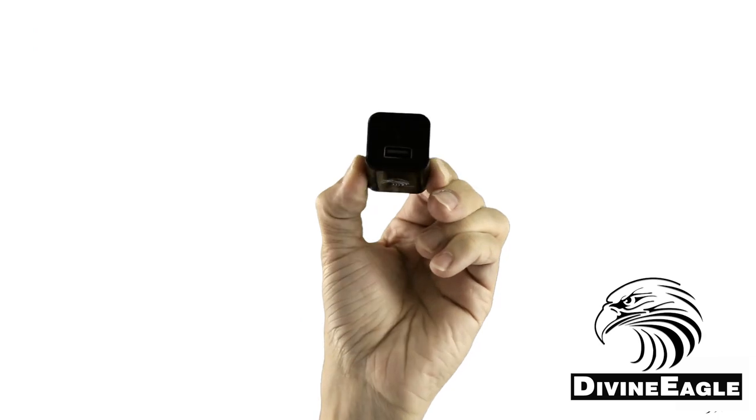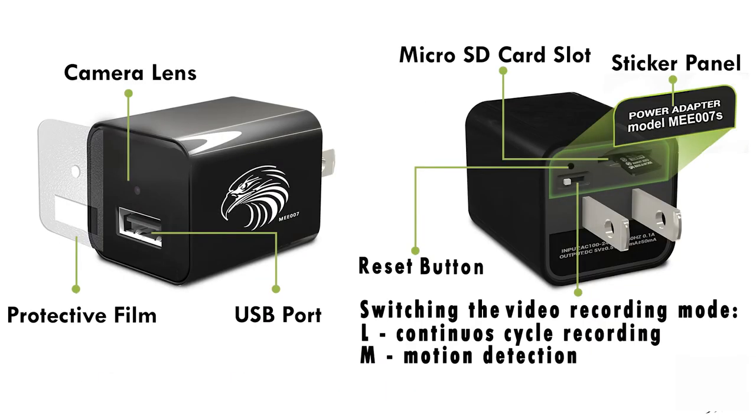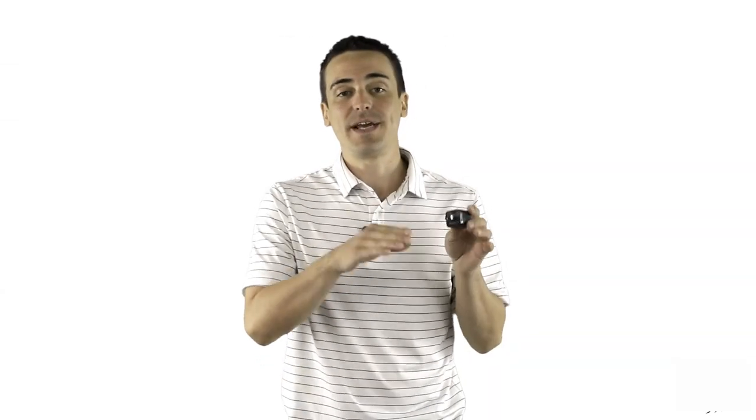On the back you have a switch labeled M and L. When it's set to M, the camera will record in motion detection mode. If it's set to L, it will record in a continuous loop.